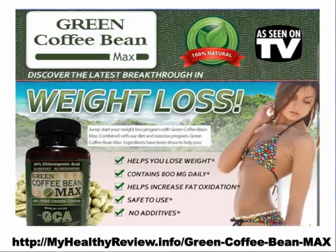Hello there and welcome to the Green Coffee Bean Max review, brought to you by myhealthyreview.info. Alrighty guys, I'm going to talk to you about the Green Coffee Bean Max.